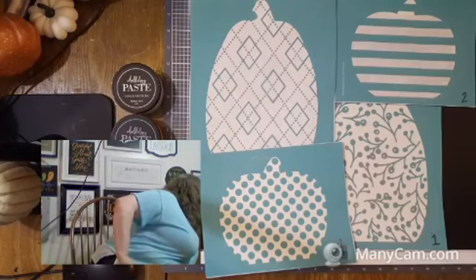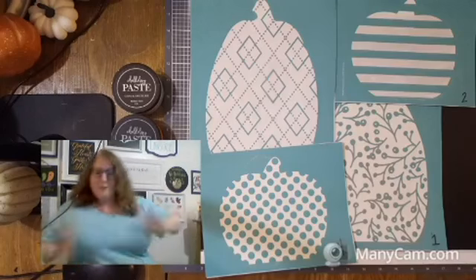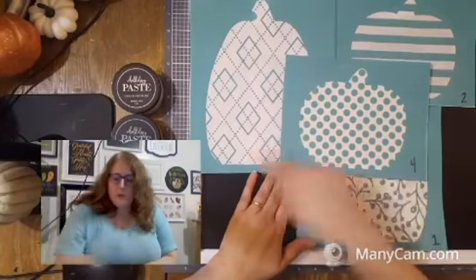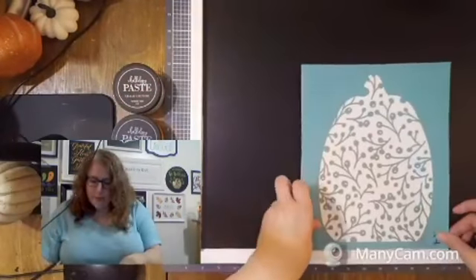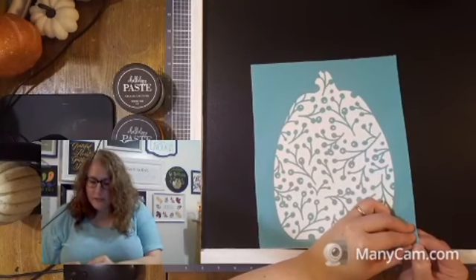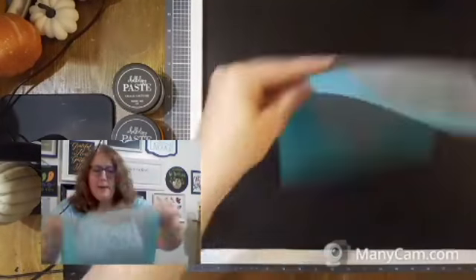They have two short pumpkins and two long pumpkin patterns, so this is what we're doing today on this board. We're going to do a couple of overlapping things here. I have a couple of fun, unexpected colors that you'll see in craft stores.